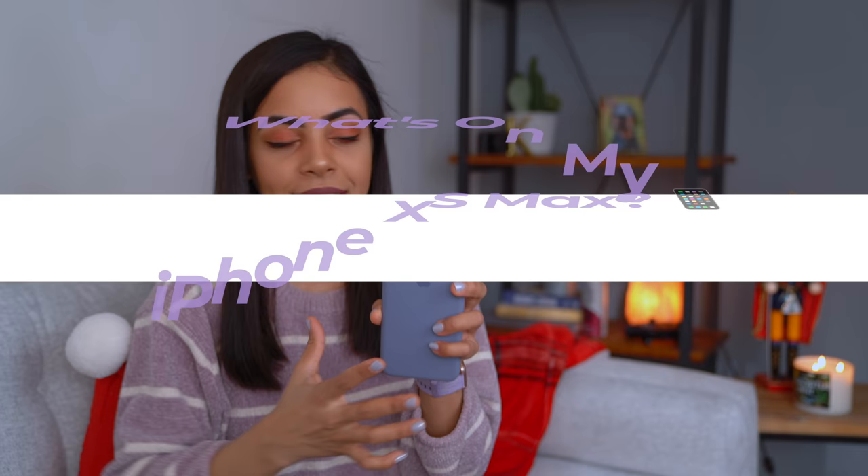Hey guys, it's Krystal, and today I'm going to show you guys what's on my iPhone XS Max — all the apps and things that I use on there. So let's get into it.